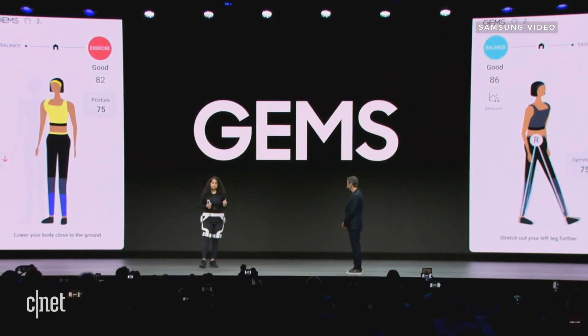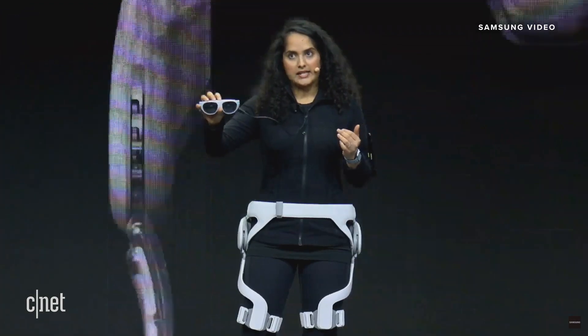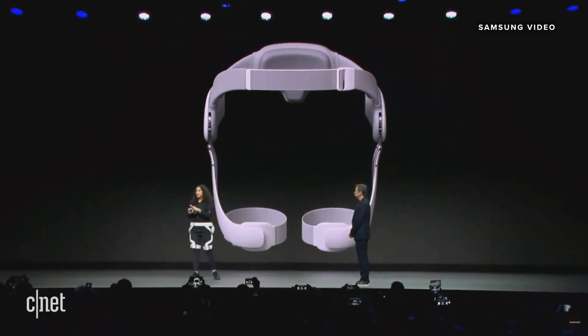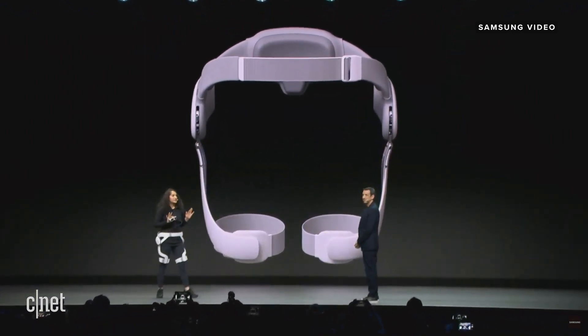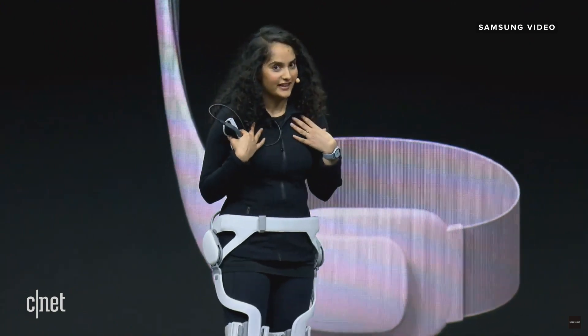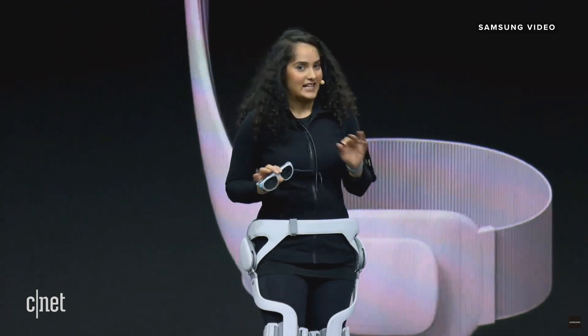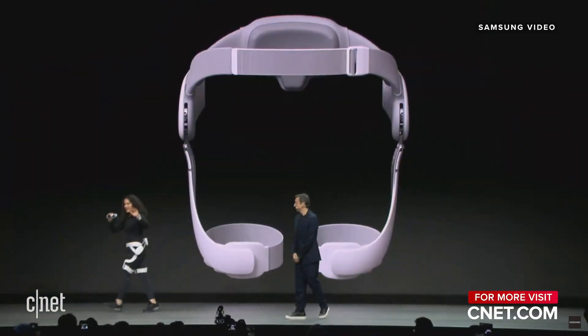That's great. It really is. With GEMS and Samsung's AR glasses, it's easier to get fit. Any room can be a fitness studio, so I can work out whenever and wherever I want. Personalized training is really motivating for me. And best of all, Federico, it's a blast. I love it. Thank you, Chadney. Thanks for the demo. Thank you.